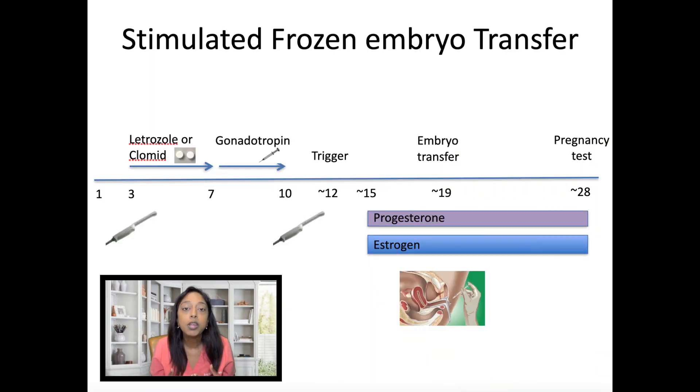The premise of the cycle is we give medications to help the woman grow two or three follicles, then trigger ovulation, and time the transfer at a particular point after ovulation is triggered — basically piggybacking off of the woman's cycle. Medications to help grow the follicles include Clomid, letrozole, injectable gonadotropins, or sometimes a combination of these.